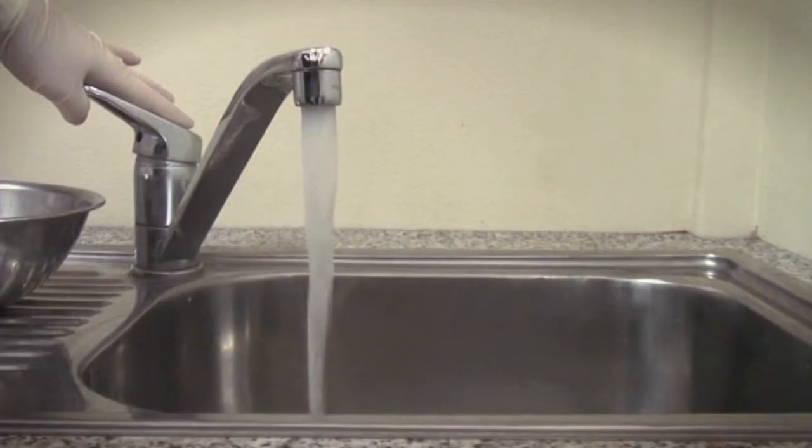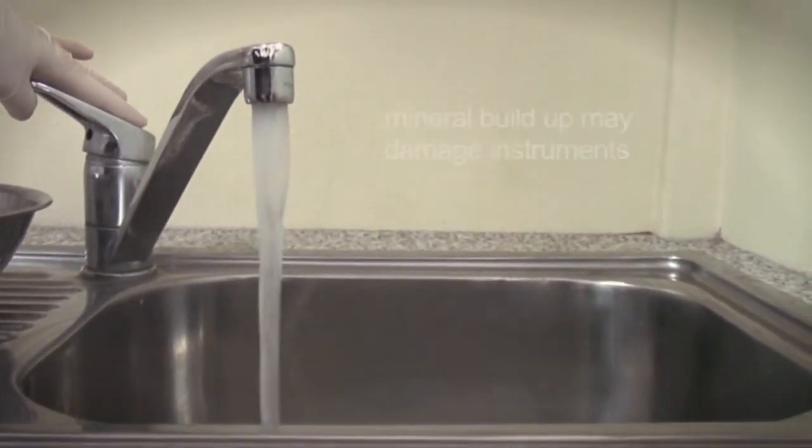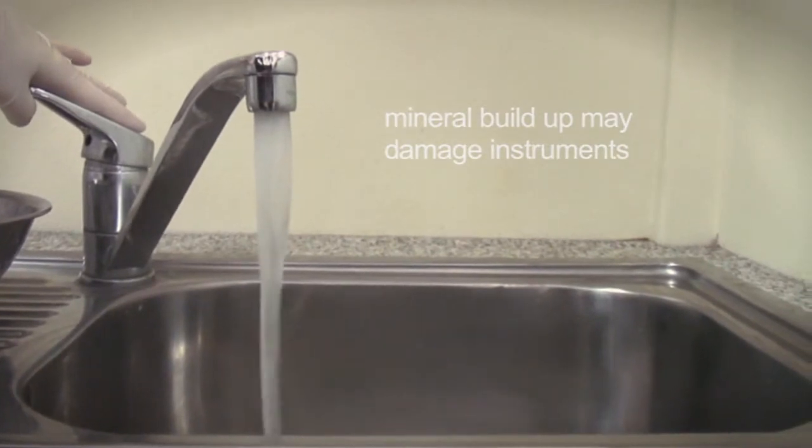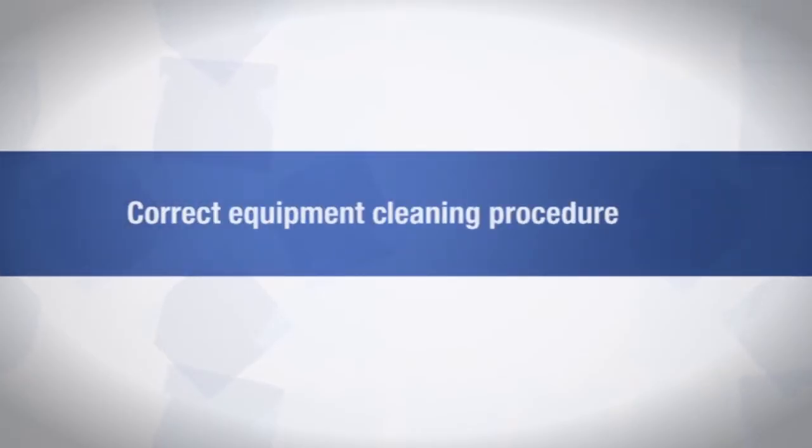Always use good quality water for cleaning. Water with a high mineral content is not suitable for rinsing, as the mineral deposits can damage your instruments. Make sure to follow the manufacturer's instructions when using cleaning products on instruments. So now let's step through the proper processes for equipment cleaning.